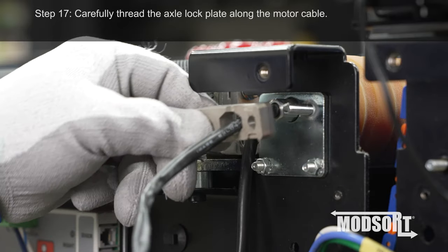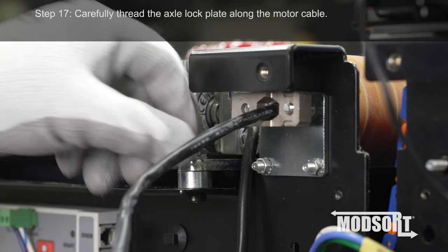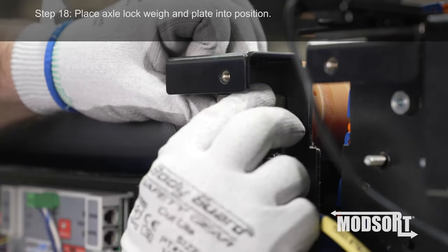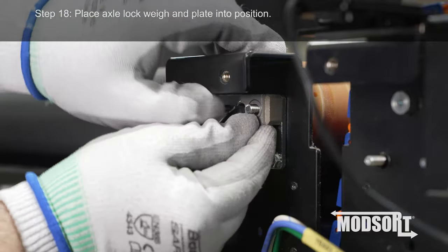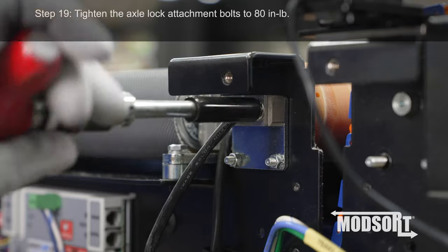Step 17. Carefully thread the axle lock plate along the motor cable. Step 18. Place axle lock weight and plate into position. Step 19. Tighten the axle lock attachment bolts to 80 inch-pounds.